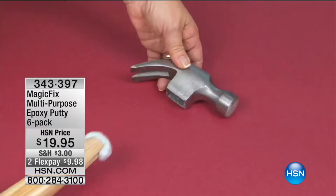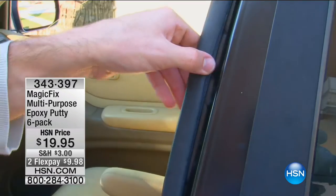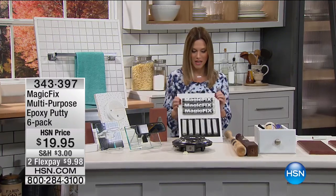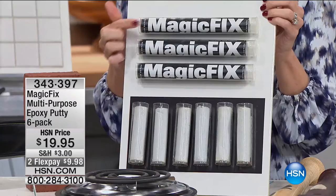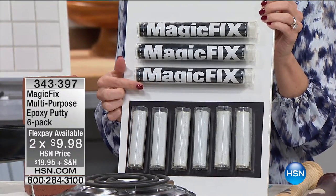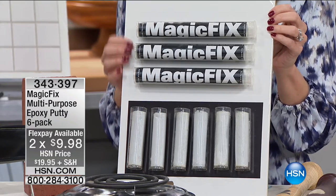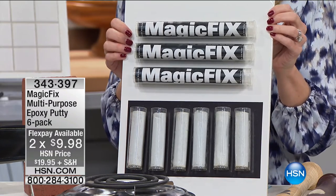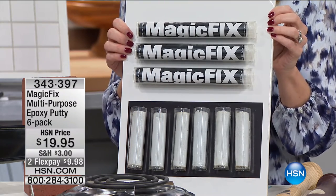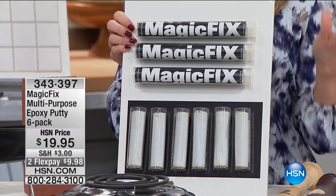It withstands water, so you can actually do those under-water jobs. Anywhere that you need a Mr. Fix-It, you're going to call Magic Fix. It is our multi-purpose epoxy putty. This is how it's going to come to you: you're getting three large tubes, each containing two sticks, for six sticks total. It will cover all of those repair jobs on your to-do list.